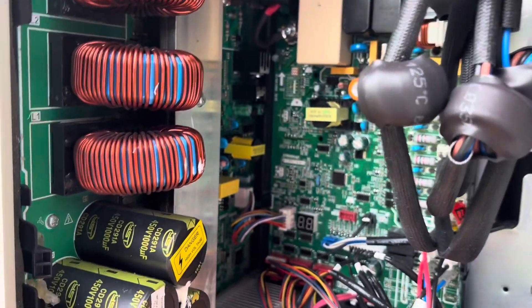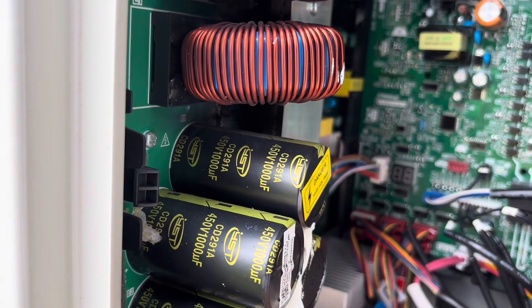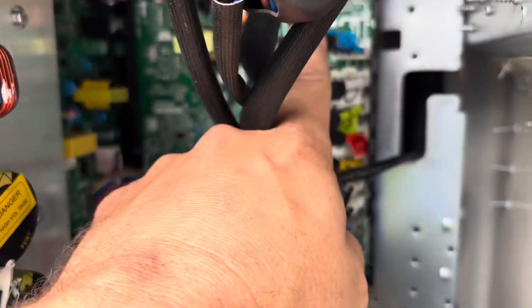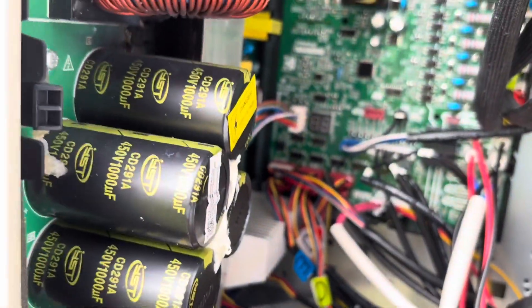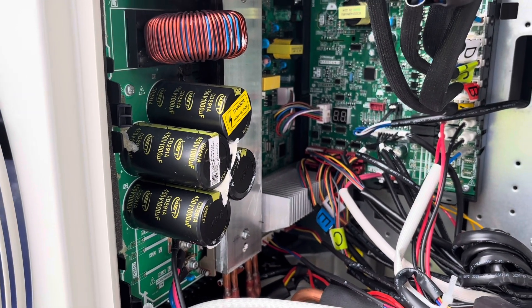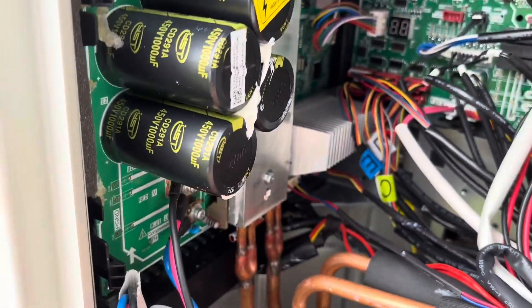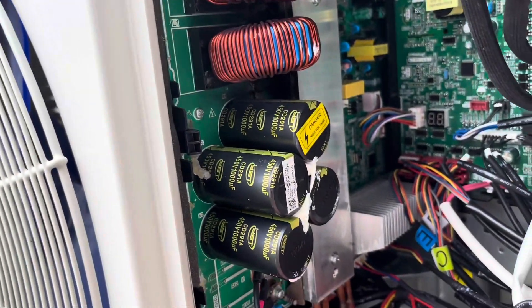A lot of sensors, a lot of stuff here. Since it's a three-in-one, make sure we don't get any of this mixed up. Looks like it's all pretty much labeled pretty good — from A to E here — so it should be pretty straightforward. Looks like refrigerant lines run through the board here to help cool it. Pretty neat.